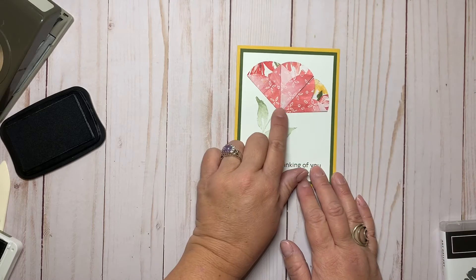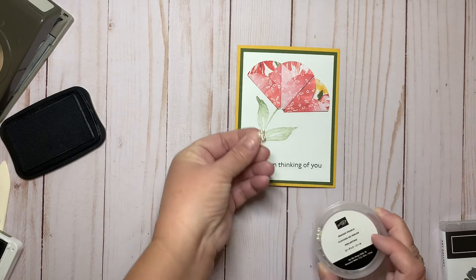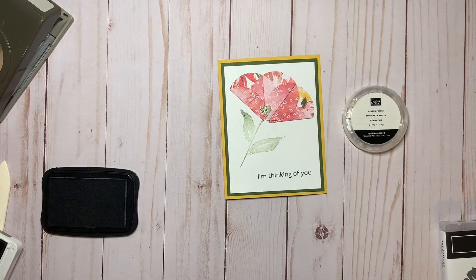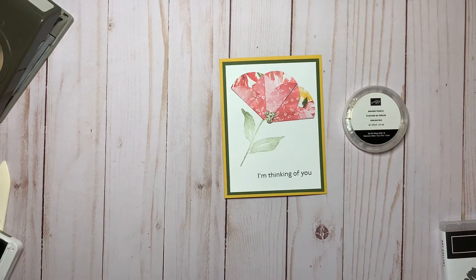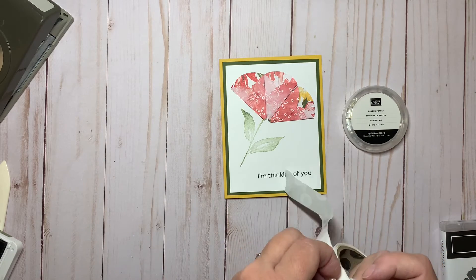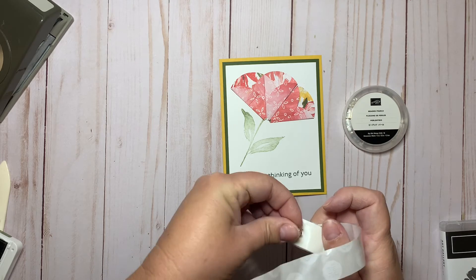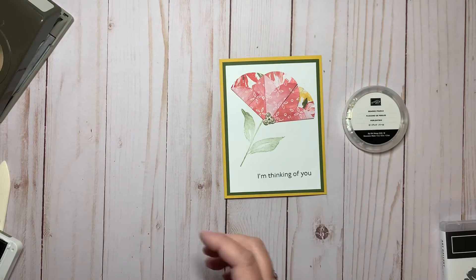Now you can add a little center. I love these little pearls — these are the beaded pearls, and they're in the mini catalog, available right now until the end of December, so just a couple days left. I'm going to place that right there for the center of my flower. I have mini glue dots, but this is a heavier embellishment so I like to add a couple of them. I'll add two and place that right in the middle.